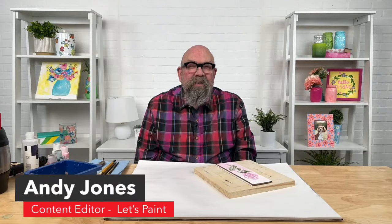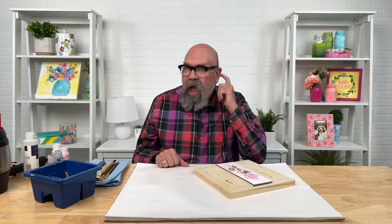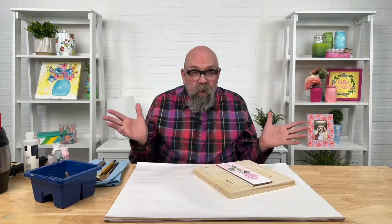Hi, I'm Andy Jones, content editor for Plaid's online education program, Let's Paint. I'd like to welcome you to the February Let's Paint Live class — this is February 1st, the first Thursday in February. We are live on the Plaid Crafts Facebook group as well as the Plaid Crafts YouTube channel, so welcome everyone.